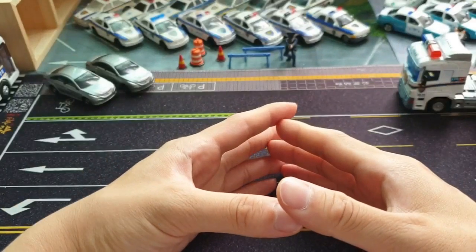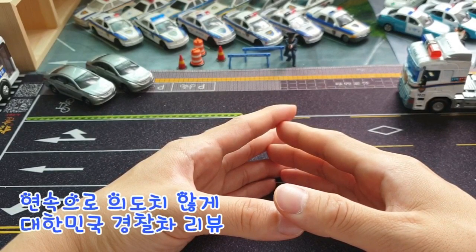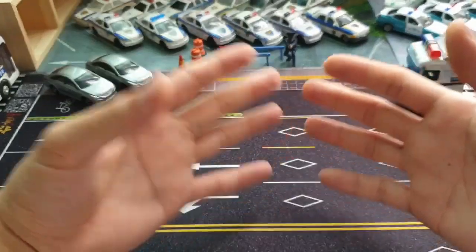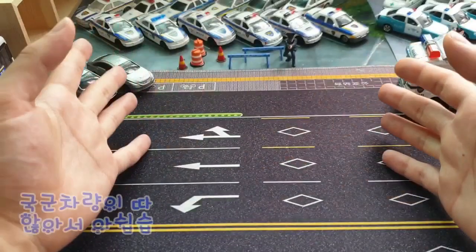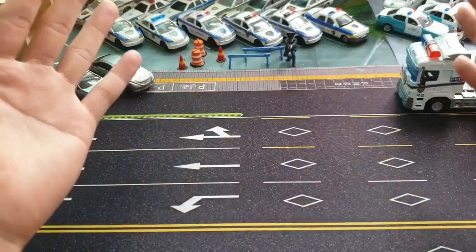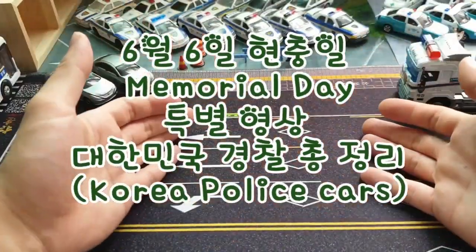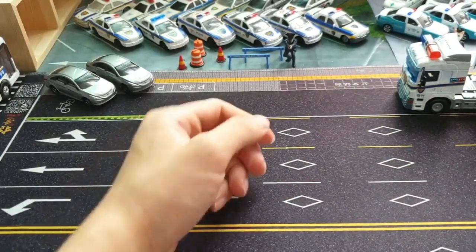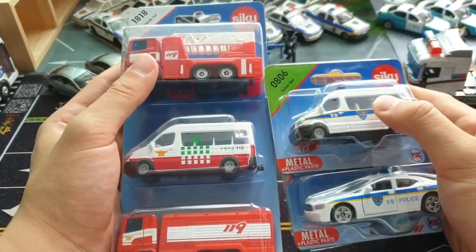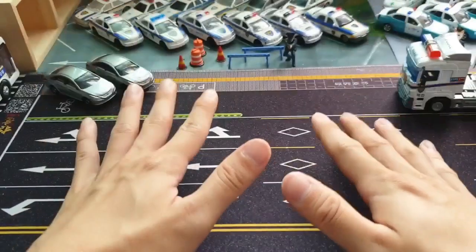이번에 연속으로 한국경찰차를 리뷰하게 되는데, 어쩔 수가 없어요. 한국 미니카 관련해서 국군 차량이 따로 없기 때문에 일단 한국경찰차를 준비해왔습니다. 오늘은 여태까지 여러 영상들을 한 번 쭉 훑어드리고, 미니카 뉴스에 등장했던 나비타월드의 19 제품 중 한국경찰차와 소방차까지 리뷰해보도록 하겠습니다.